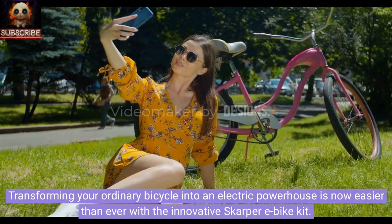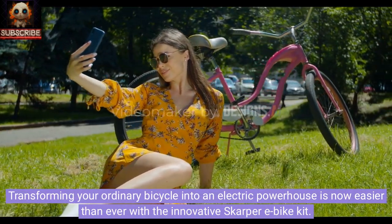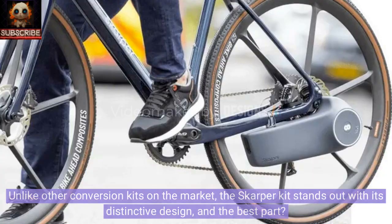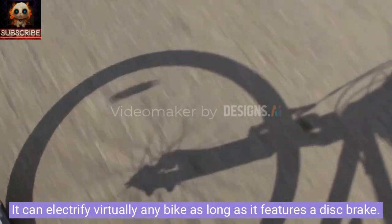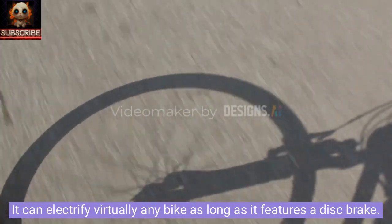Transforming your ordinary bicycle into an electric powerhouse is now easier than ever with the innovative Scarper e-bike kit. Unlike other conversion kits on the market, the Scarper kit stands out with its distinctive design, and the best part? It can electrify virtually any bike as long as it features a disc brake.